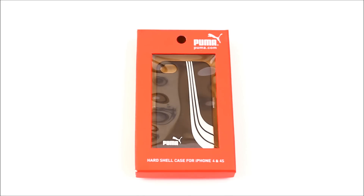Hey guys, what's up? It's Mike, your favorite Salon, and today I'll be doing a review of the Puma hard shell stripe case.